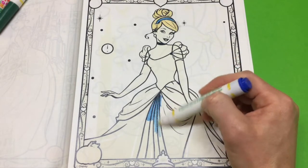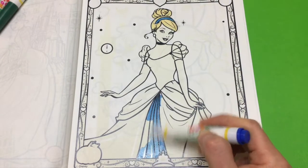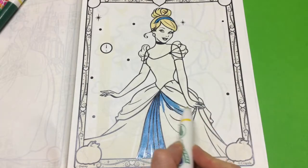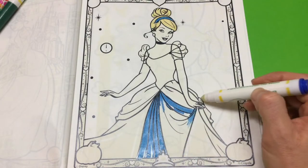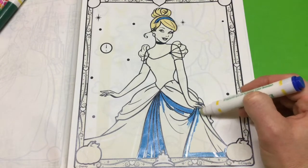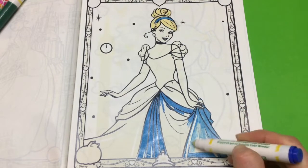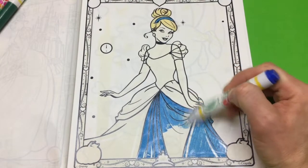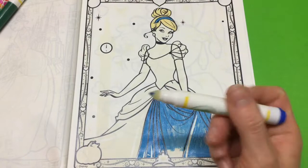I hate it when I go out of the lines. And because I did, I'm going to just do that whole bit in this blue. Probably not that bit actually. Almost did the wrong color.